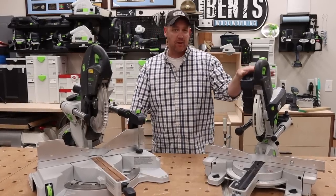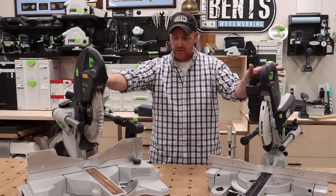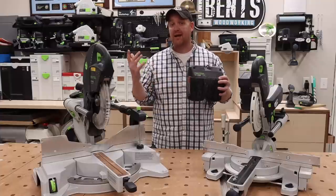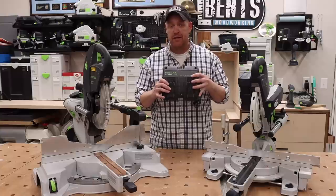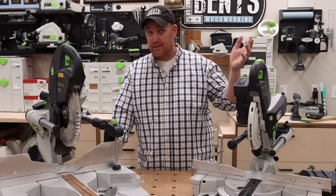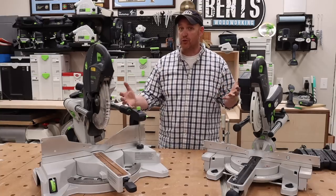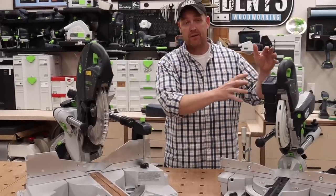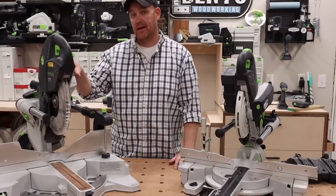They're both awesome miter saws — I've used the KSC60 multiple times over the past year, and I've had the KS120 for about five years. They're both fantastic. The KSC60 obviously has the big benefit of not needing power. There are trade-offs: the KS120 gives you better cut depth due to its bigger size and larger blade, whereas the KSC60 actually opens up more angular opportunities since it has higher miter capacity than the KS120. And the KS120 has the laser while the KSC60 has the shadow line.